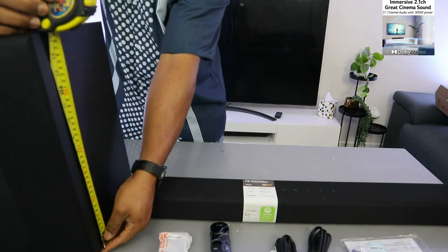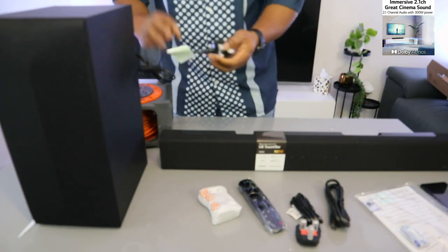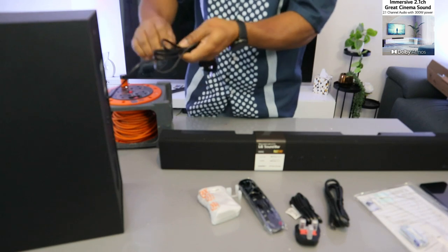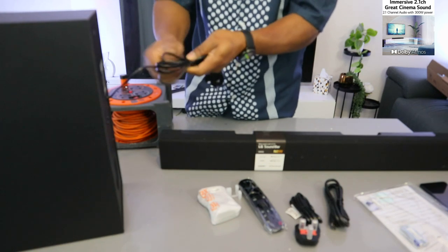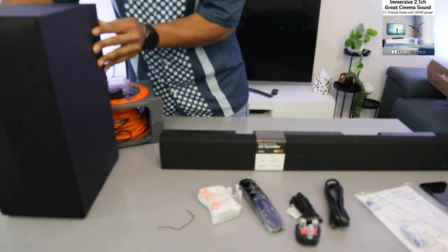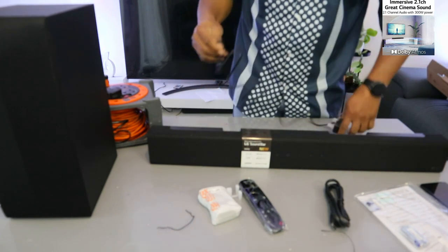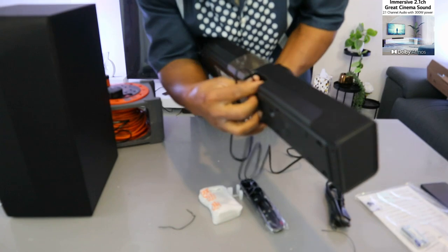What we want to do now is show you how to set this up. The power cable is attached to the subwoofer, so you just need to plug in the power cable. Then take the soundbar cable, go to the back, and push it into the AC In port.